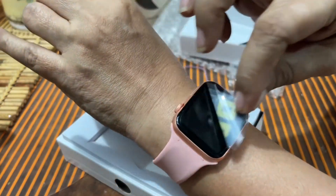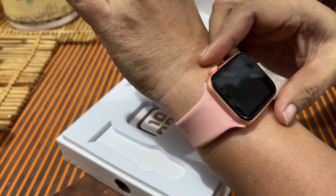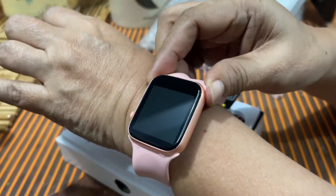I tried it, and then tinanggal ko yung plastic — o-on ko sana siya. Pero wala palang charge ang battery. So mamaya, tetesting ko ulit siya.